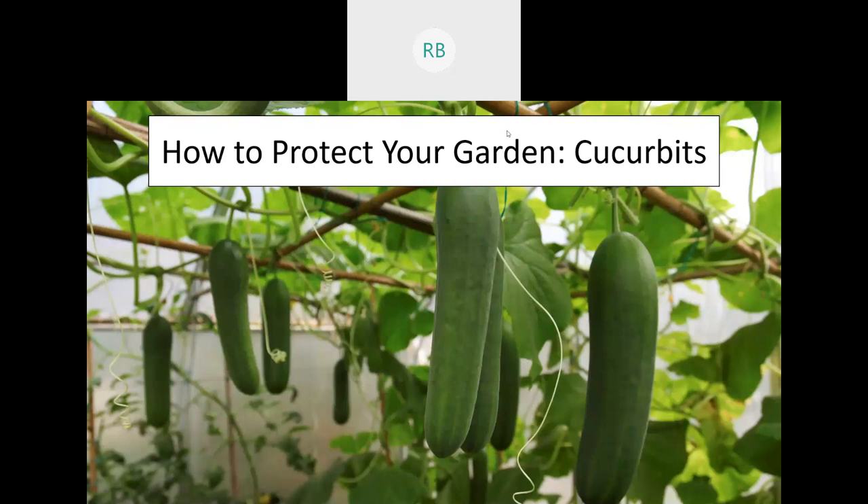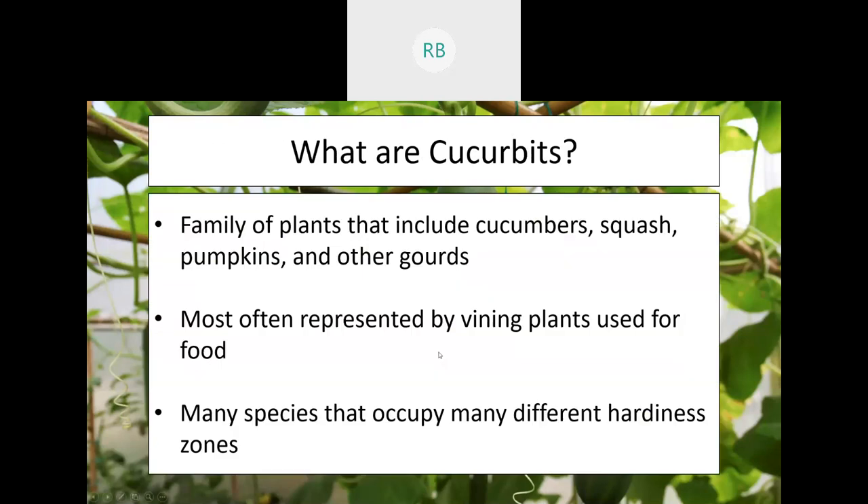Tonight's meeting is on how to protect your cucurbits. Cucurbits are a fairly large family of plants including cucumber, squash, pumpkins, and a lot of different gourds. We use these not only for food but also in art and pottery and a variety of other things, and they have been part of human history for quite a long time.